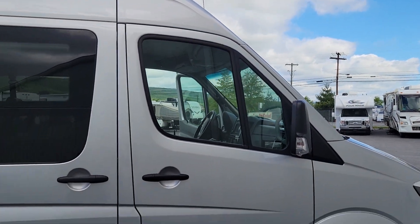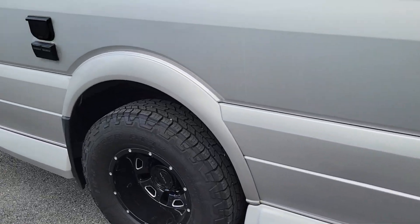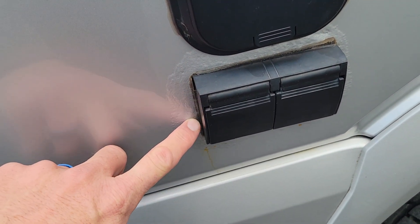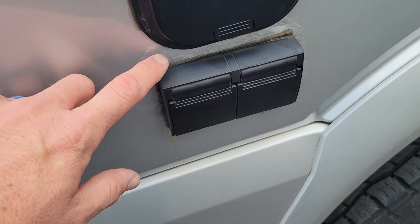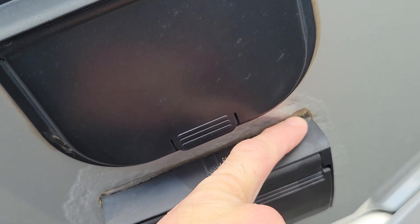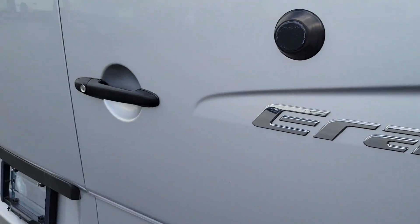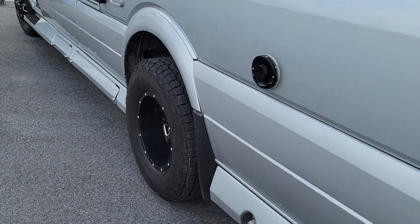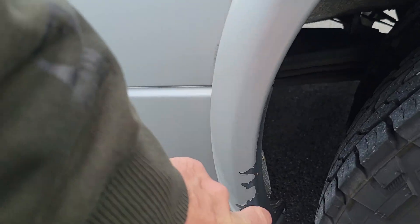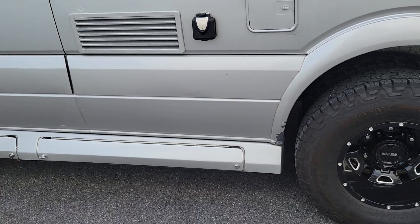It does have a couple spots that have minor little chips and imperfections. The two spots I saw: one is right around this power outlet here — it's got some rust underneath the paint, but it looks like it's been touched up there. You don't really notice it when you stand back. And then on this side, the same thing on this plastic trim piece — just from driving, the paint has frayed off, but it's in good condition.